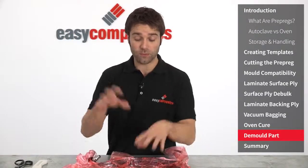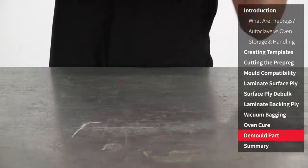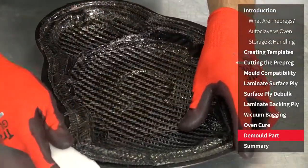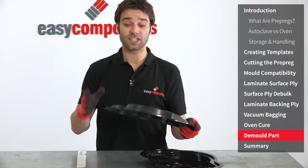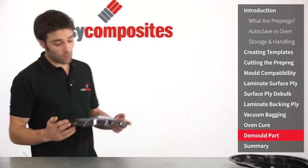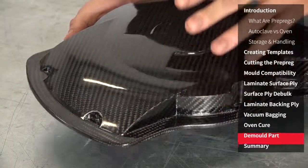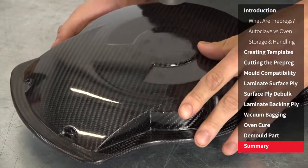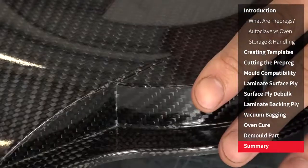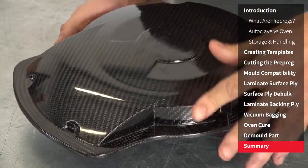With the part now fully cured we can remove all the vacuum bagging materials and demould it. The edges on a freshly demoulded part can be very sharp so I'm just going to trim those to make them safe to handle. If you want further information on how we've trimmed and finished this component take a look at our how to cut carbon fibre video. So it's clear to see the excellent results that can be achieved using the Xpreg XC110 system. We have a pinhole free finish across the surface of the part and there's no evidence of voiding or imperfections on these difficult 90 degree corners, which was no doubt helped by cutting and joining of the material in these areas, careful laminating and proper vacuum bagging technique.